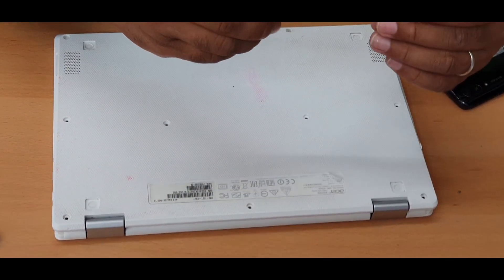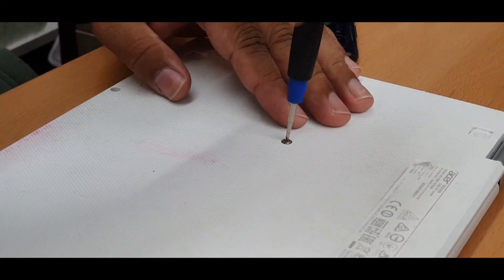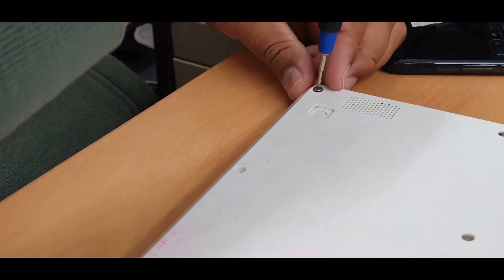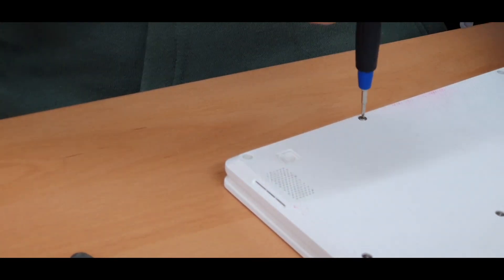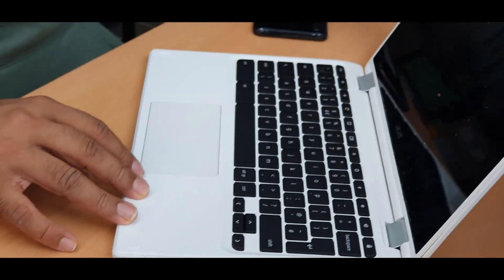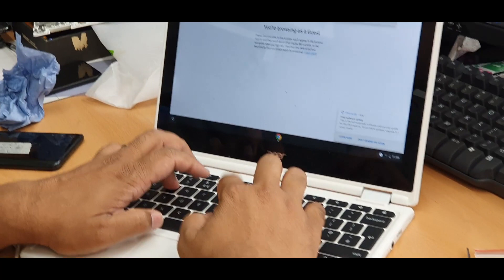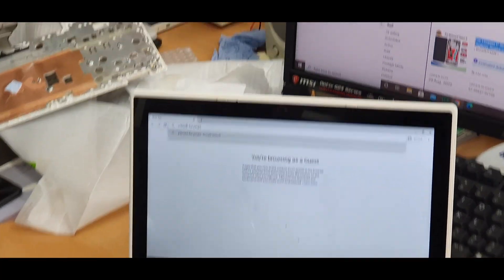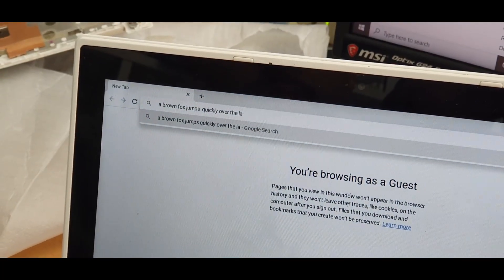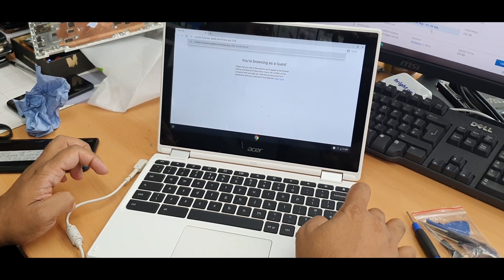Now all the screws go back according to the arrangement. We're going to type something to test: 'a brown fox jumps quickly over the lazy dock' — so A to Z, all the buttons work. 1, 2, 3, 4, 5, 6, 7, 8, 9, 0, backspace, hit enter — yes, it does work.